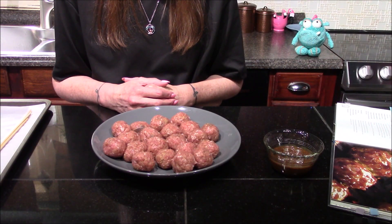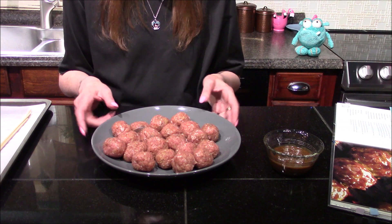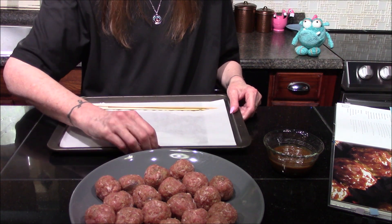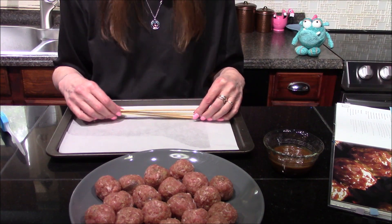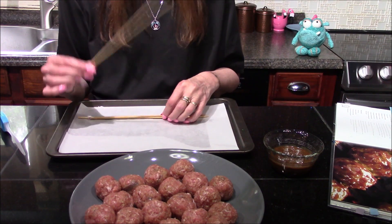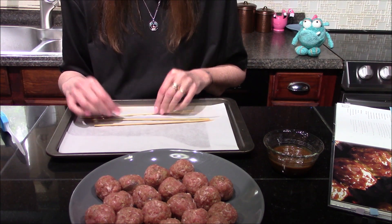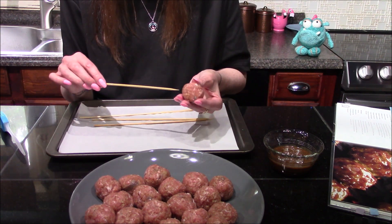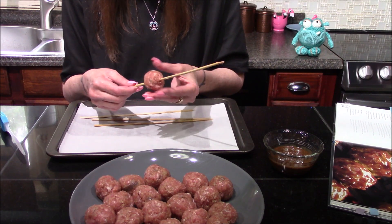After setting up in the refrigerator for 30 minutes, I went ahead and brought the meatball mixture out and divided it into 20 roughly one-inch size meatballs. I'm going to line a cookie sheet with parchment paper. I did forget to mention that you will need four bamboo skewers or metal skewers if you have them. If you are using bamboo ones, make sure you soak them for at least half an hour in water so they don't burn in the oven — I did that while the meatball mixture was sitting in the refrigerator. I'm going to thread five meatballs onto each bamboo skewer.